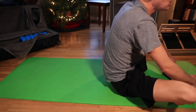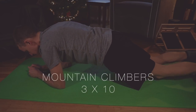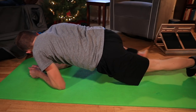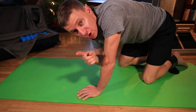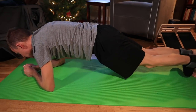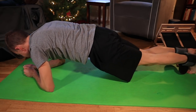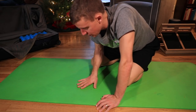Next: mountain climbers. These are very hard. Down on your elbows, bring your hips up and alternate driving knees forward — three sets of 10. In addition to your hips, you're working your core in a big way. Ten days ago with my runner's knee I could not do these at all, so that's a good sign.